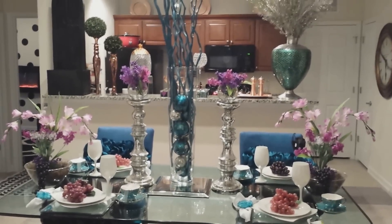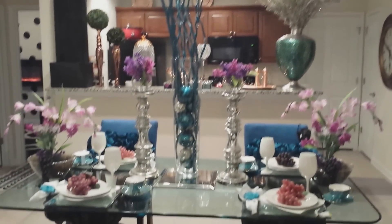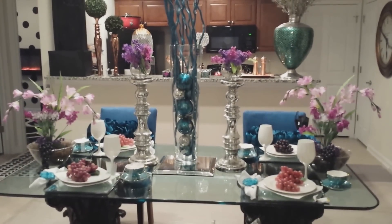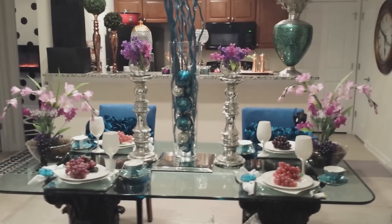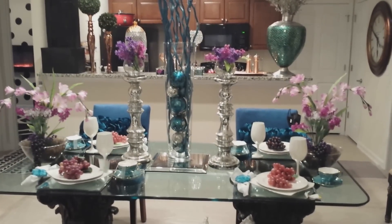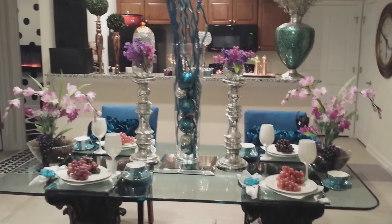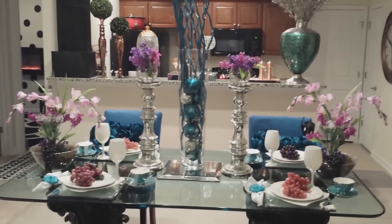I'm standing back just to give you a good view because I'm going to be doing the tablescape that you see right here, and then I'm going to be showing you just a small short thing in the living room as I'm preparing to purchase and get new furniture. So let's get to it — I'm standing back a little bit so you can see the whole table.